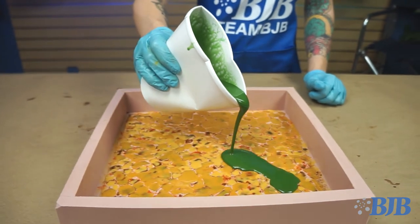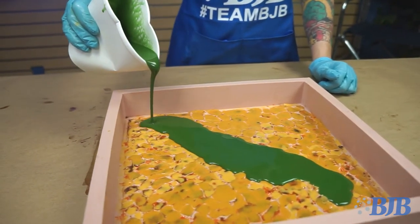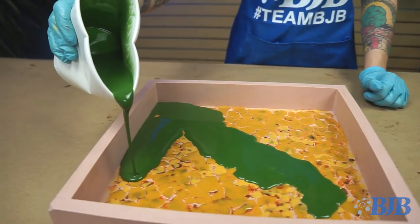For the final scale color layer, I used green pigment mixed with a little yellow oxide. This layer will primarily be seen in the cracks of the scales and really helps to add depth to the piece.